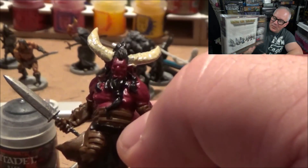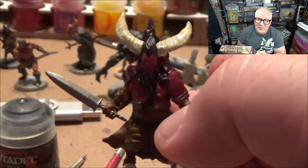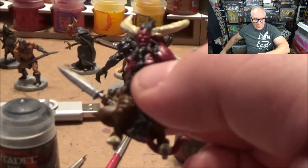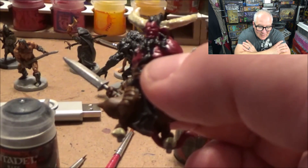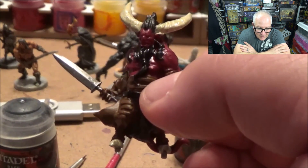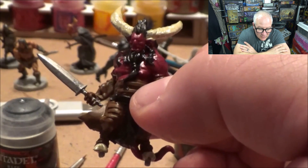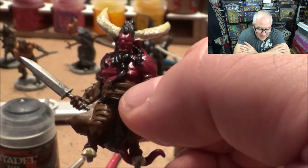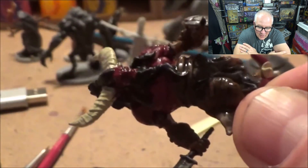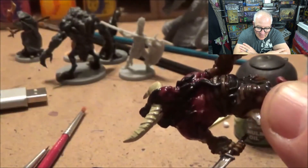This box comes with everything you see in it. You get both sides, and the website has tons of stuff at 50 to 70% off. Here's one of the leaders — a really easy paint job with all the base colors on, and it really looks nice. I put a wash over it, which brings out a lot of that detail.